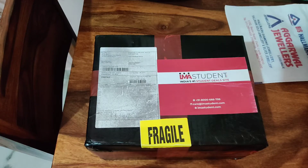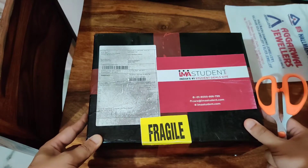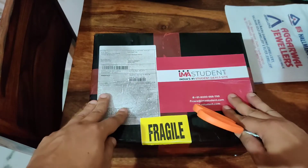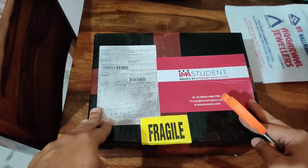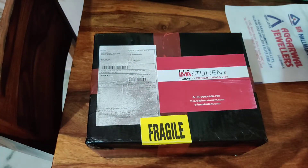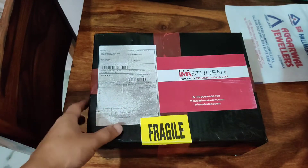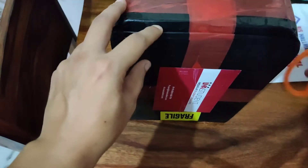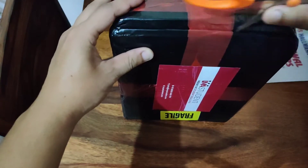I just received this box from imsstudent.com — this is my DJI Osmo Mobile 4. As you can see on Flipkart and Amazon's website, it has still not been launched yet, but apparently imsstudent.com has this. Let me just do the unboxing here. Very well packed up — good job, imsstudent. Let me just cut it from here.